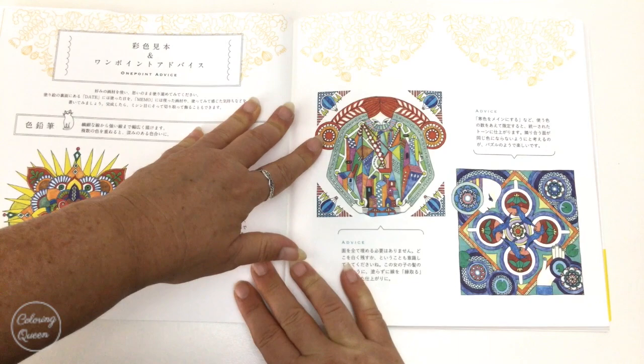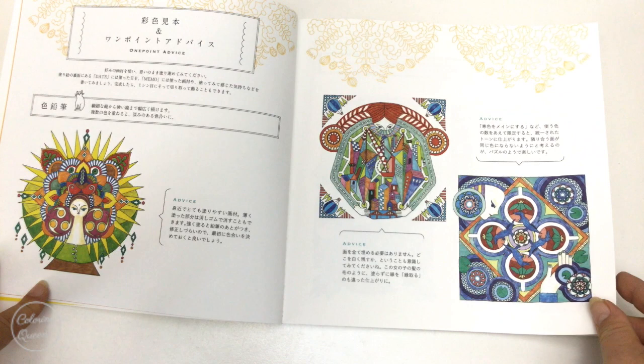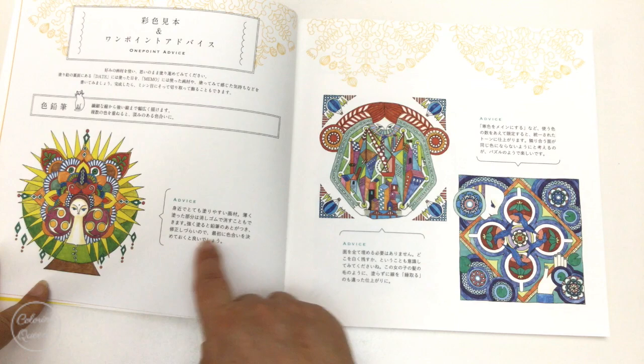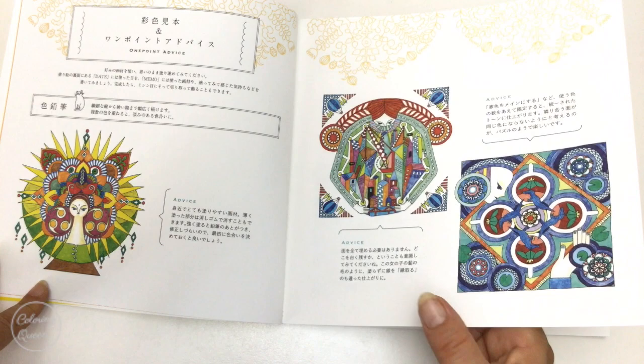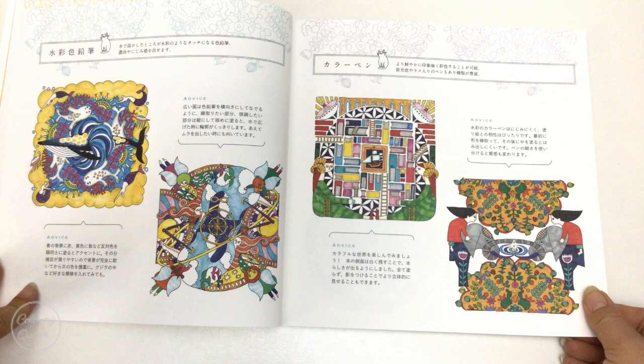Look at this cute little cat — isn't it cute? They've got these little thumbnails here of what they look like coloured in and it is just so cute. It's just so different, so sort of Picasso-y. And I think the advice they've got there, if you scan that, would just be technique advice. Now even though this is printed in colour on both sides, the actual pages to colour in are single-sided and they're on a different paper, so this is printed on coloured paper so you can get an idea.